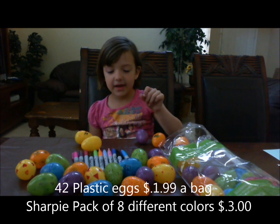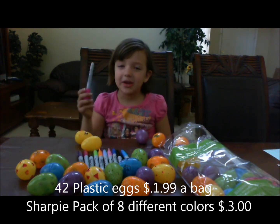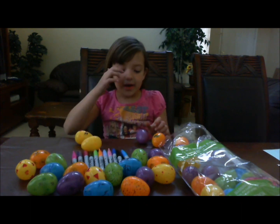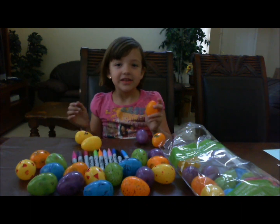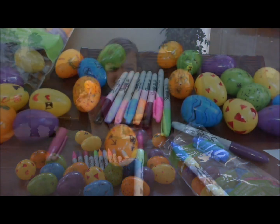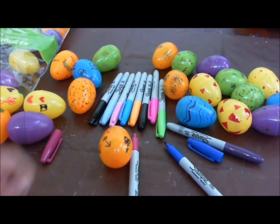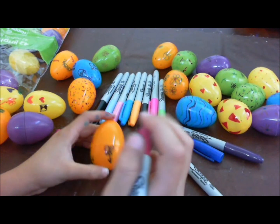And second, you have to ask your parents to buy you Sharpie markers. They come in many colors too. I'm going to start decorating my Easter egg. Do you want to get crafty? As you can see, I'm decorating an egg with flowers.